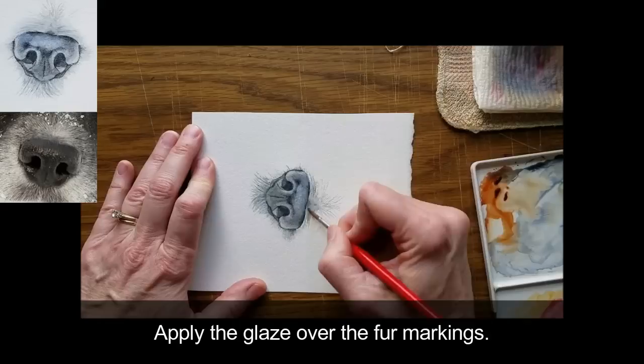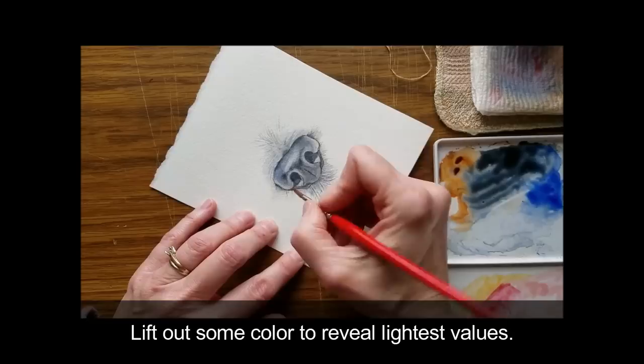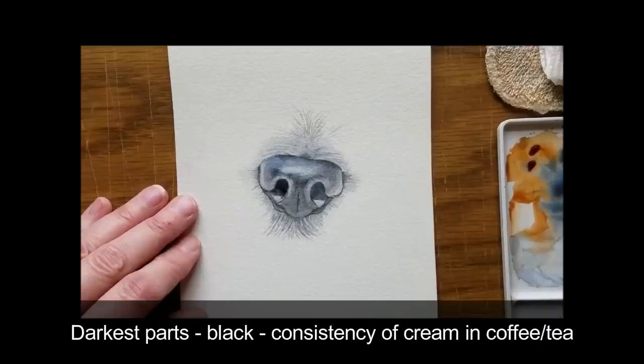Apply a glaze to the fur markings. I love how these glazes unify the values and smooth the fur, and now it's necessary to reinforce the darks and mid-tones again. First, when the nose is dry, lift some color to reveal the lightest values.